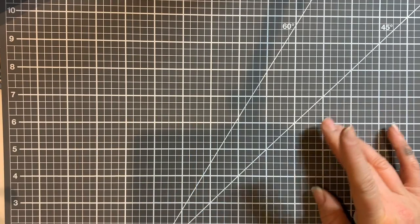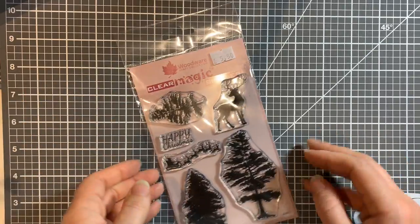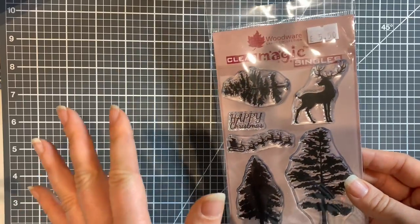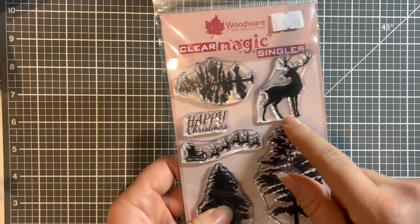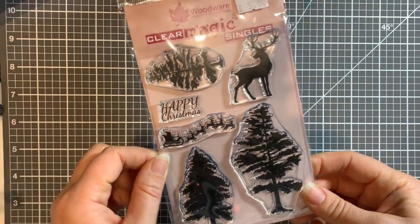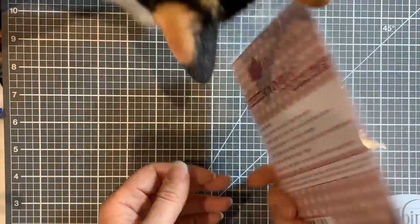Now on to treats! I picked up a stamp set - I don't need stamp sets in any way, shape or form but this was £5.50. I liked it because of the trees and the deer, and I'm going to create Christmas cards with it. Christmas was quite a theme in this haul because I'm getting quite excited about trying to get all my Christmas cards handmade this year - it's going to happen. It's photopolymer, it's a Woodware one.